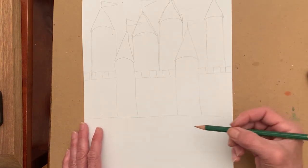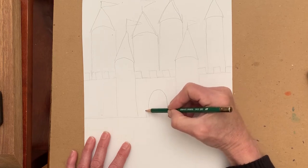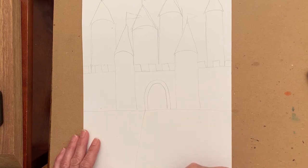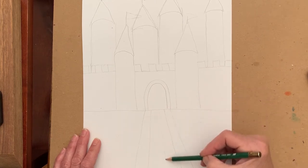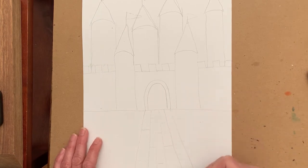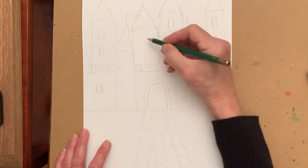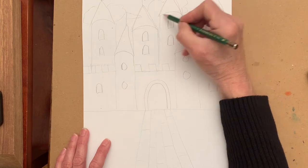Now you're going to make a door by doing an arch, and then another arch around it. I'd also like to make a path or walkway, so I'm going to draw my lines at an angle to give some perspective and show that these are wooden boards. Then you can add windows on the towers and on the wall — whatever shape windows you want. And if you'd like, put some puffy clouds in the sky.